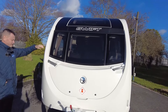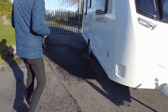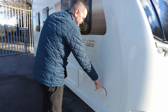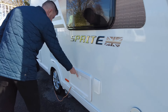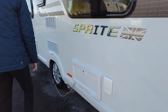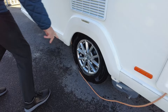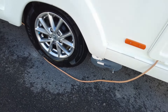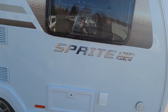As you can see, there's a lovely panoramic roof. It is on the Alde heating system. This is just your battery box, and that's your water fill point. As you can see, it's got a fridge, alloy wheels, and the previous owner has also fitted a motor mover on this caravan.